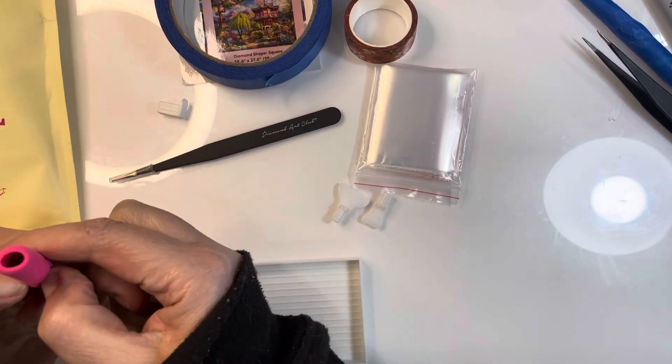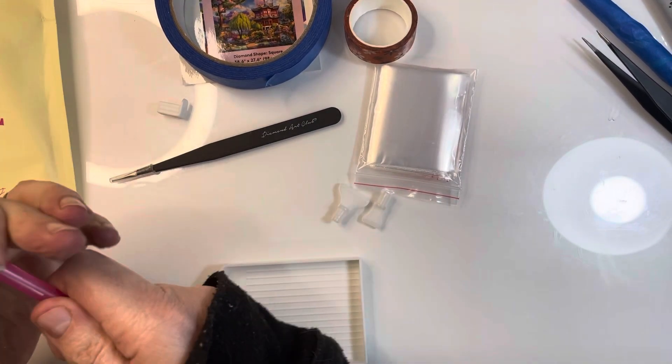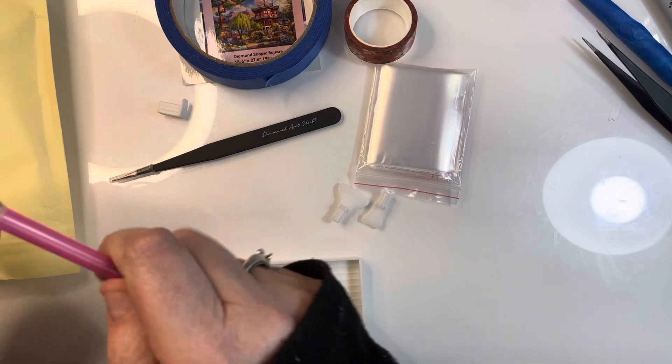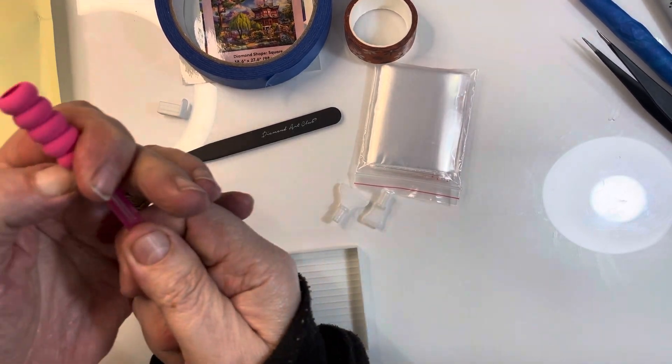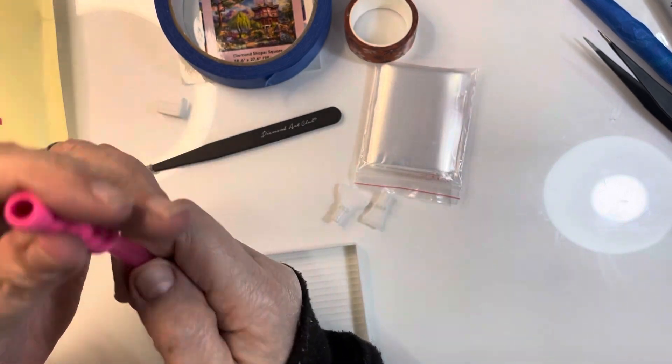Why can we never get these things on? I can never get them on, and if I do this to pull them down I end up breaking the rings.